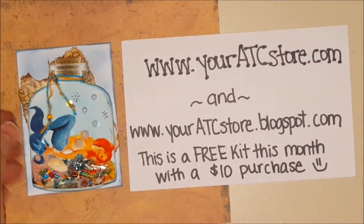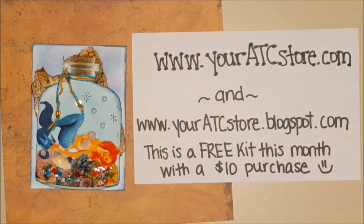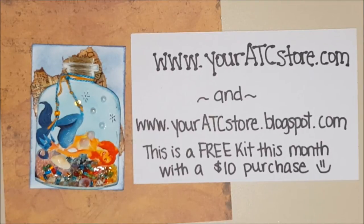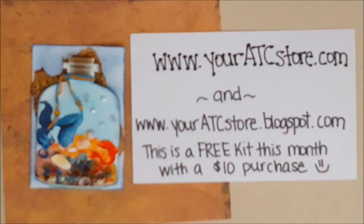Go on over to youratcstore.com. If you spend $10 or more in the shop, you can get this kit absolutely free. If you miss out on it, don't worry, it will be available next month for around $1 — $1.11, something like that. Her prices are a little different but they all average around $1. They're only available while supplies last, so keep that in mind. You can choose either the redhead or the blonde and they're both really super cute.